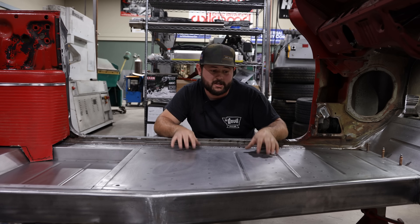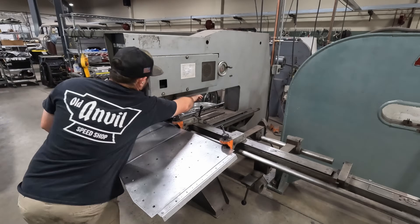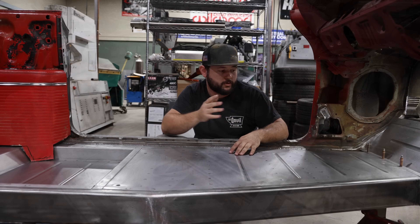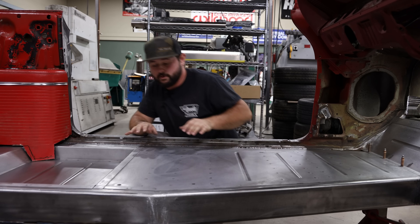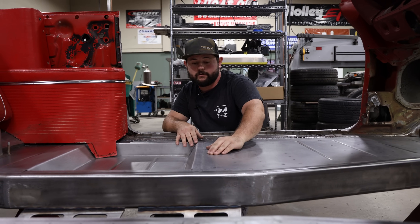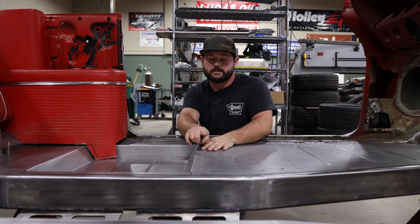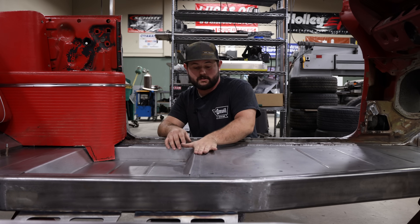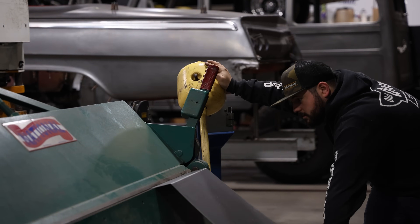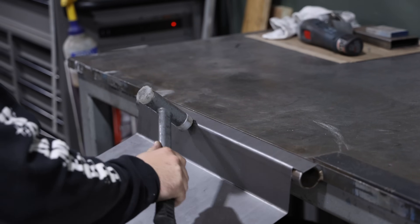Another thing we did while the floors were out, before they got spot welded in, was I added some bead roll details with our Pullmax machine. It just adds a little bit of extra strength and gives it a nice look before we lay carpet down and boom mat or whatever we end up using. Every point that overlaps, we've actually stepped them all down. So with this front piece, it slides up under this one and has an angle to it — it steps down under this lip and then angles on this lip as well — and then gets spot welded on both sides. So essentially you're making a brace out of your floors, which is pretty simple and just adds a lot of strength.